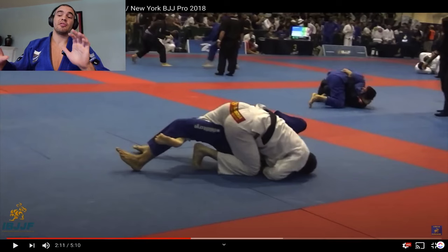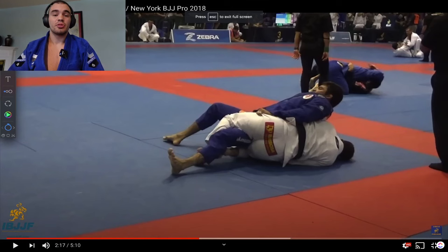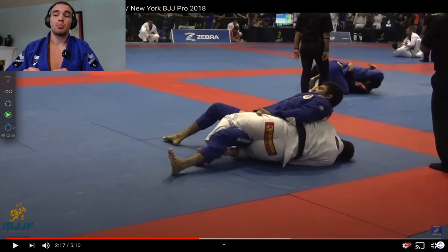Rolando does an excellent job defending Murillo's grip attacks, and rolls to the other side. Murillo is doing an excellent job staying very tight — almost like a hip abduction exercise — staying tight on Rolando's thigh. If Murillo were lower on the thigh, closer to the knee, he would not be able to keep this position and Rolando would escape. Getting past that knee line and staying very tight is key: it allows you to put strong pressure on your opponent and stabilize the position for long periods.